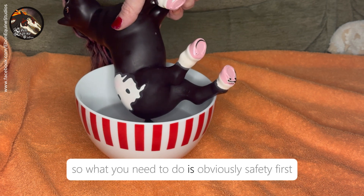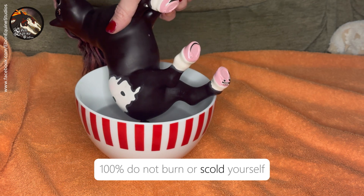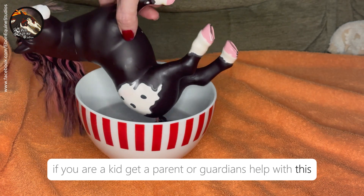Safety first — 100% do not burn or scold yourself. If you are a kid, get a parent or guardian's help with this.